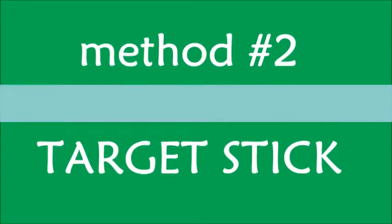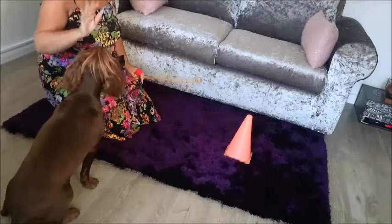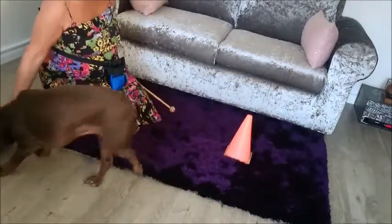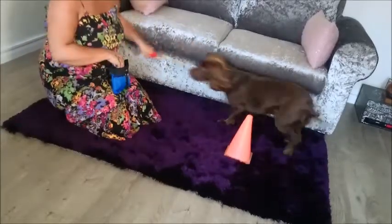Method 2: Target Stick. A precursor to using a target stick to teach go around is that your dog must already know how to target and follow the stick. Use the stick as an extension of your hand to guide your dog around the cone with a continuous sweeping motion so your dog does not stop and does a full around.